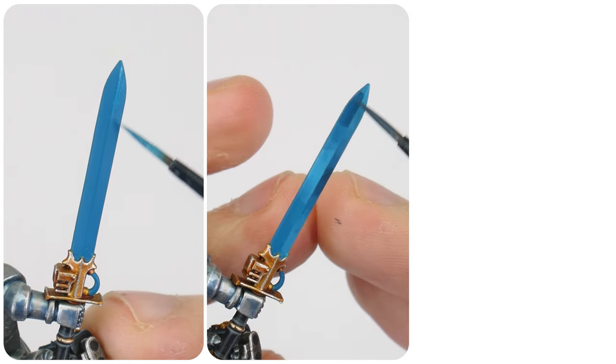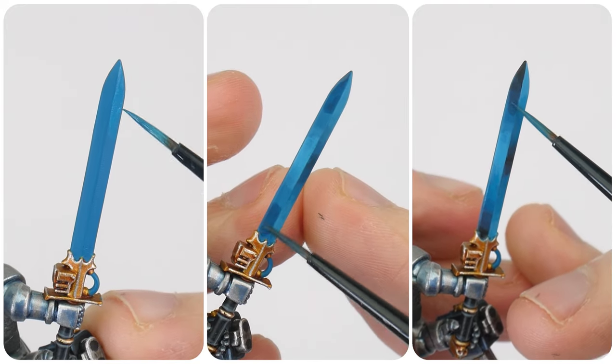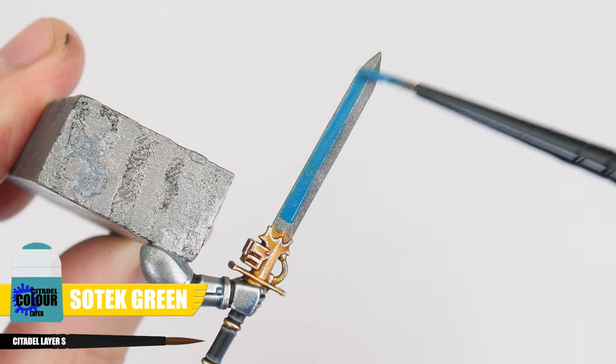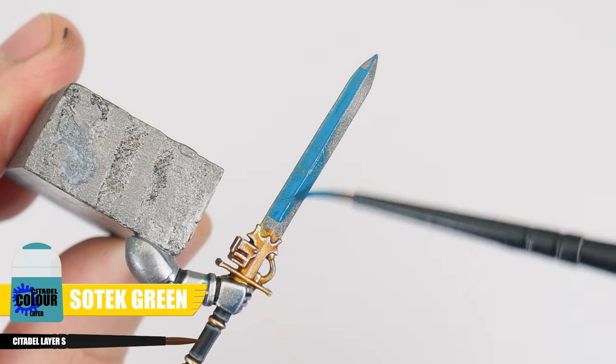As well as the blue tinted silver power armour, the other thing that makes Grey Knights recognisable are the Force weapons they use. These come in many different forms, but they can all be painted in the same way. To paint the blades of these Force weapons, I want to take you through the process of glazing. Let's first paint our blade with Sotek Green, making sure it's a nice solid colour for us to work from.